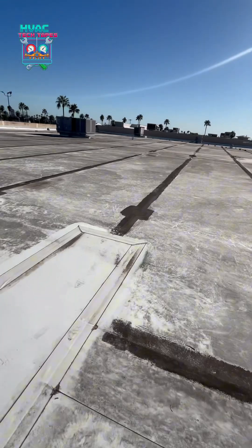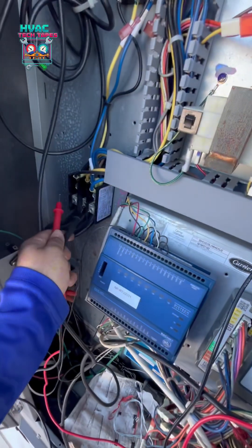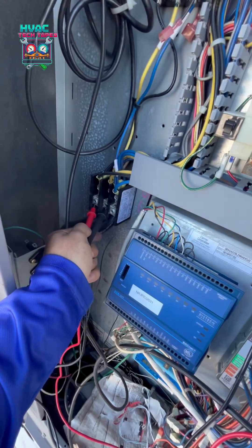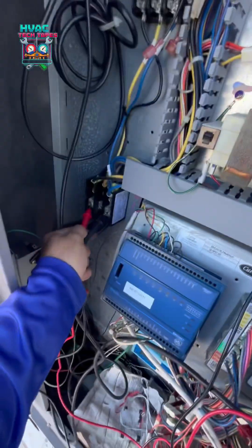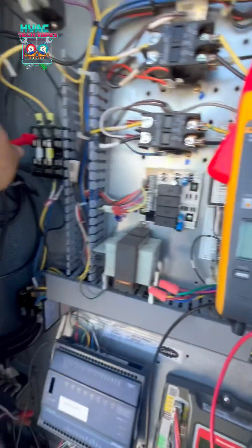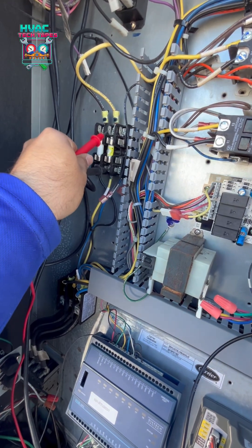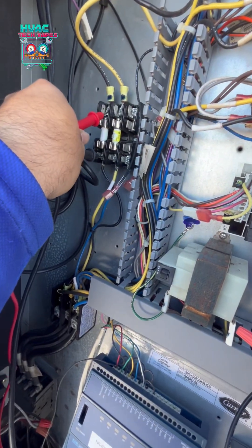We got main power. This fuse is good, this fuse is bad — I already bet you. Oh — it's a good fuse. We got both fuses good.